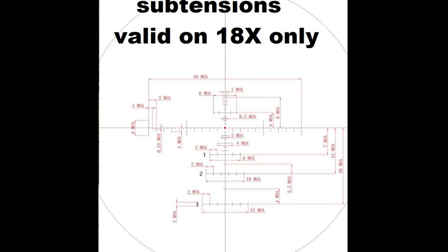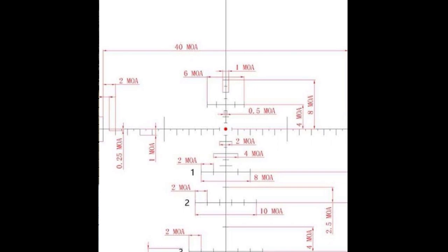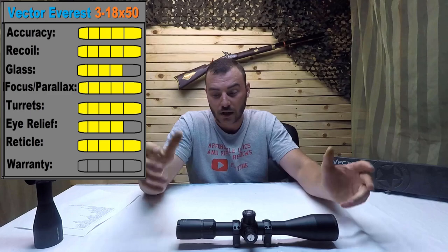Next, let's look at the reticle. Have a look at the screen — these are the reticle subtensions. If you're going to do some holdovers, that's what you're going to need to know. I couldn't really find them on the internet, so I did contact the manufacturer and ask them for the subtensions. You may want to write these down or take a screenshot. For the reticle, I'm going to give it a 5 out of 5. This is really my personal preference of reticle — it's really a target reticle, not really a hunting reticle, but it's what I like. 5 out of 5.